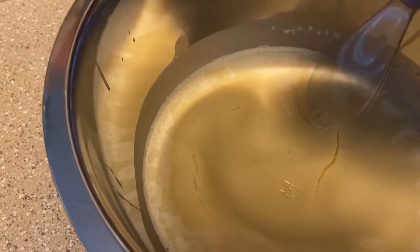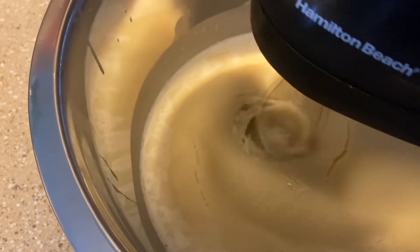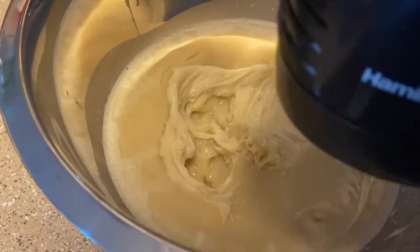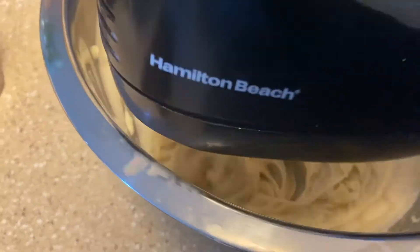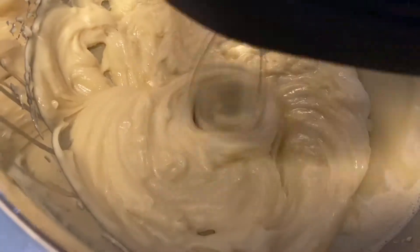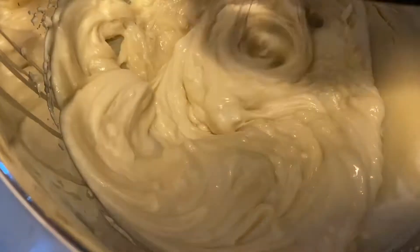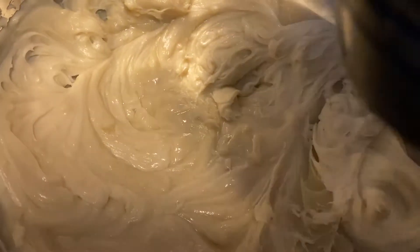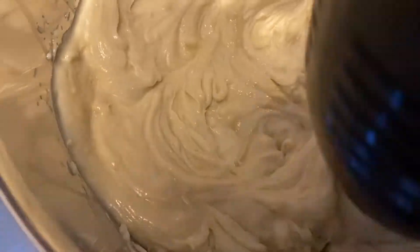Once you've tested it, this is the part where you whip it. You can use a handheld mixer or a stand mixer — whichever one is fine. You want to mix it for about six to seven minutes so that it's completely whipped up. Make sure you get all the hard pieces, all the solidified pieces, whipped up.